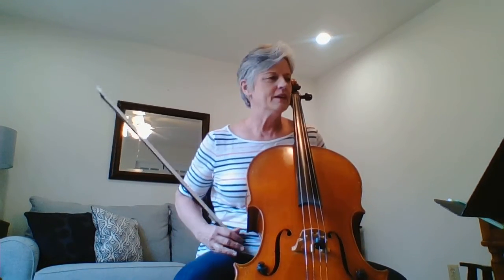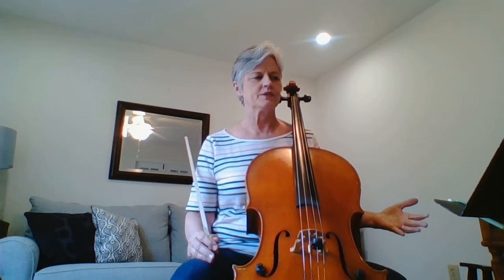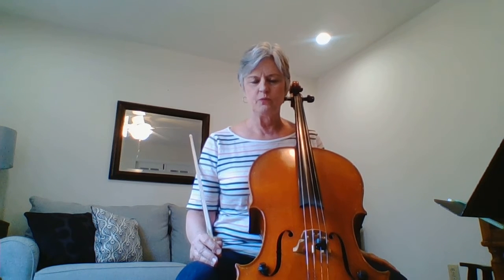Hello cello students. This is your first video on string explosion. I know many of you already know the beginning of string explosion, but I'm going to review that for you. The first measure — if you see those tiny little notes, those are called cue notes. That's for the bass players, and we will have bass players in our concert.